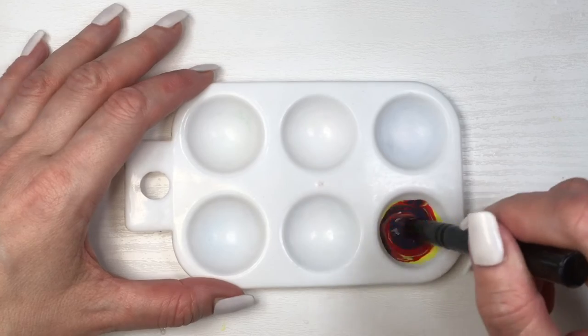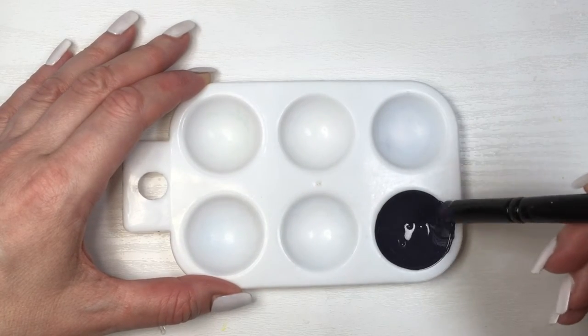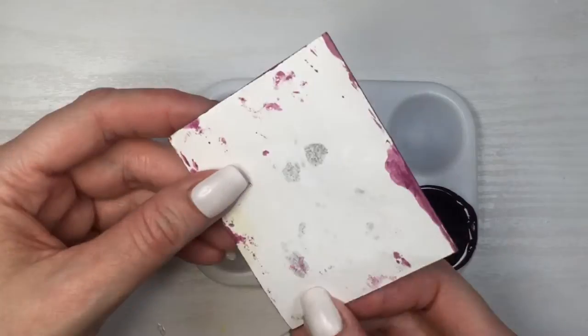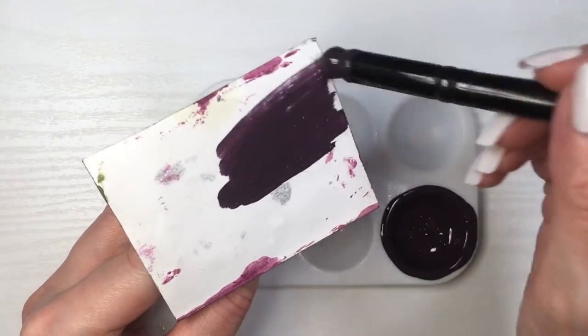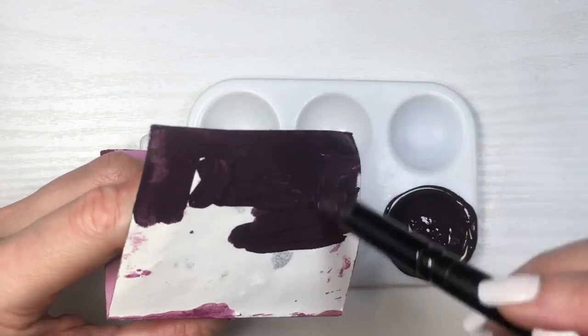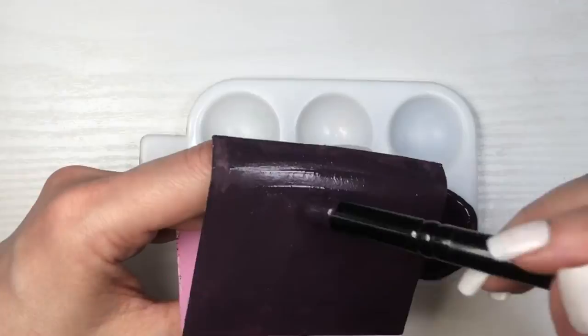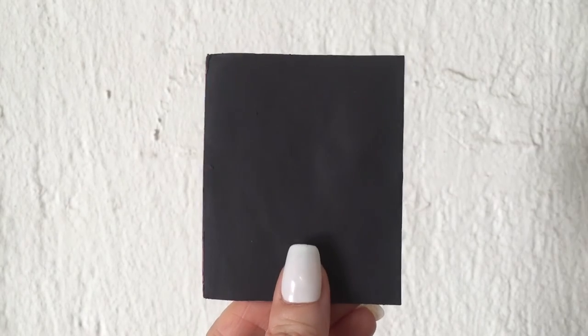One thing that I always do is just test on a piece of paper the color, just to see if I like the final result. I'm using this cardboard piece, and I actually did the same thing with this other burgundy color — I do have the DIY for this one. Adding two coats of this. At the beginning, it looks more almost like burgundy actually. Just remember that when your color is wet, it's going to look a lot different than once it's dried.